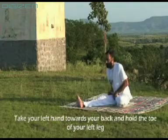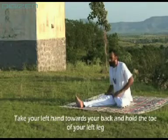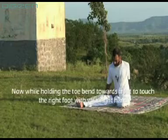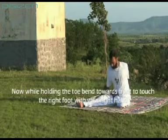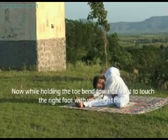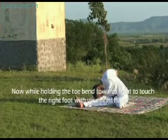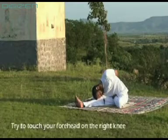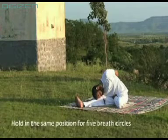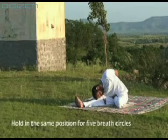Take your left hand towards your back and hold the toe of your left leg. Now, while holding the toe, bend towards front to touch the right foot with your right hand. Try to touch your forehead on the right knee. Hold in the same position for 5 breath circles.